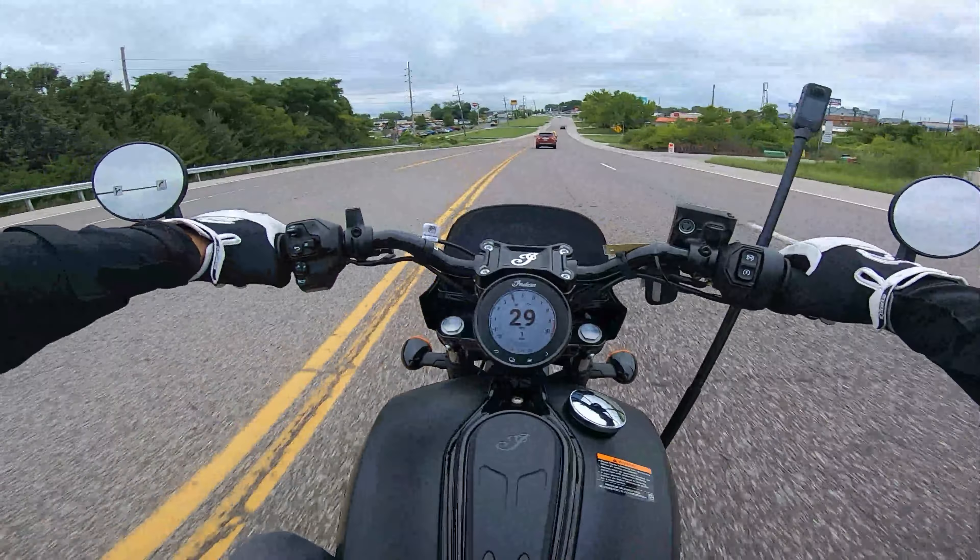Now for our closing thoughts on the Indian Scout — who it's for and who it's not for. Starting with the not-so-good: obviously there's a lack of storage on this motorcycle, though bags are available if you want to spend a little more money to fix that. The suspension is not the most forgiving — the front is okay, but the rear's three inches of travel leaves a little to be desired in terms of plushness. I did hit a couple of potholes and got a little spine-buster, but we do sacrifice some suspension travel to achieve this beautiful silhouette.